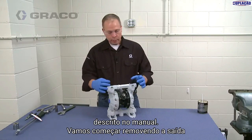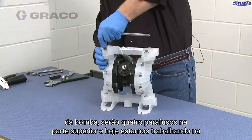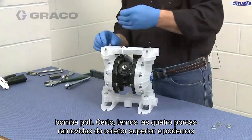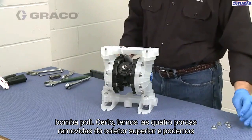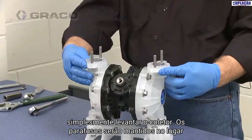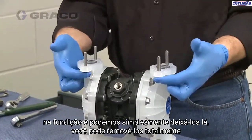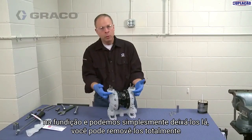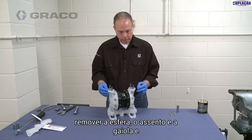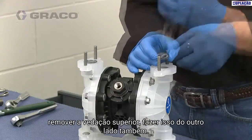We're going to start by removing the outlet of the pump — four bolts on the top. Today we are working on the poly pump. We have the four nuts removed from the top manifold and we can just simply lift the manifold off. The bolts are actually held in place in the casting, so we can just leave them in there. Now we're just going to go ahead and remove the ball, the seat, the cage, and the top seal.